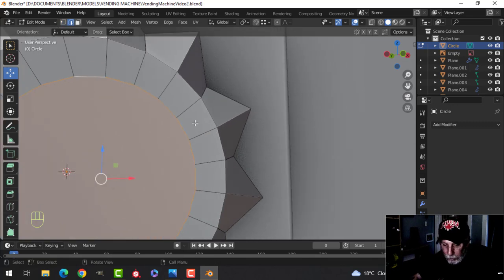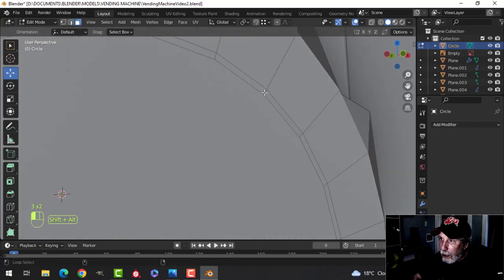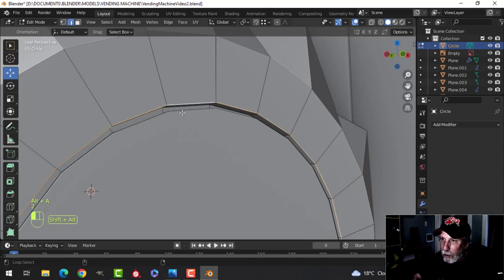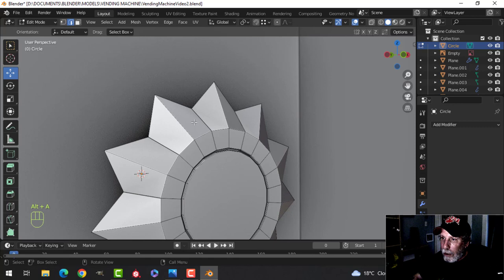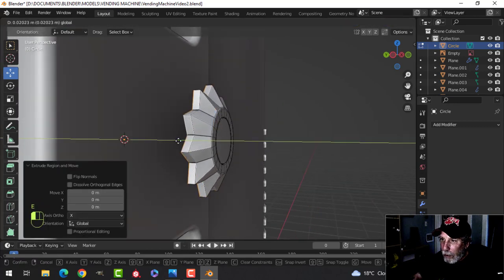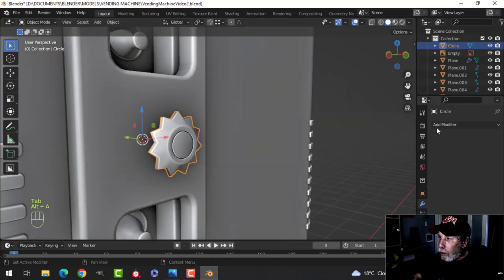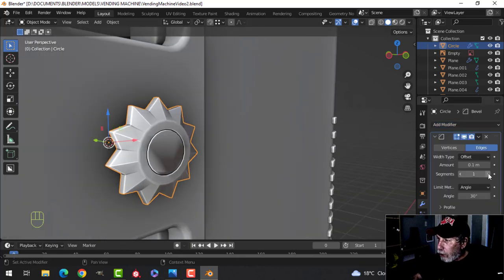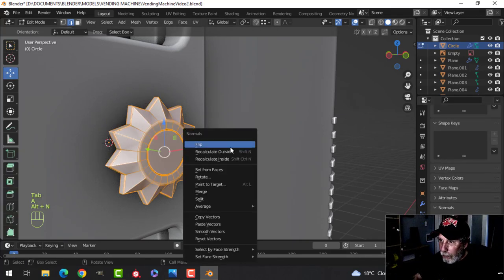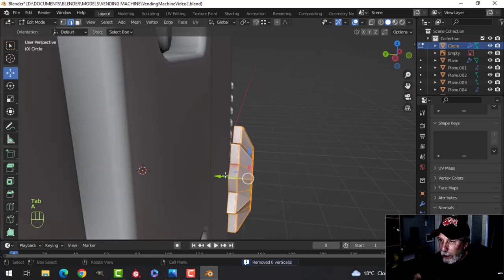Select that edge here and bevel. In face selection, extrude it back as a design element. Select those edges and Ctrl+B to bevel with three edges, then bevel this. Shift+Alt and click there, extrude it back, and get a bevel here. Let's put on shade smooth and a bevel and see how it's looking. Let's try a weighted normal and normal's auto smooth. Come in and recalculate outside and merge by distance. We get this kind of star pattern — something to have in the middle there.